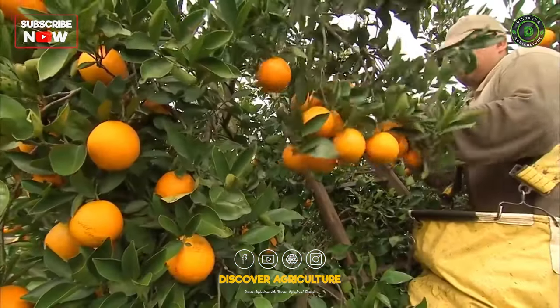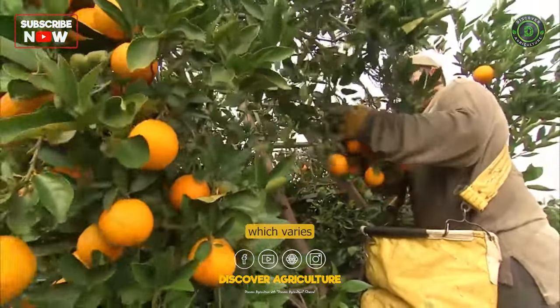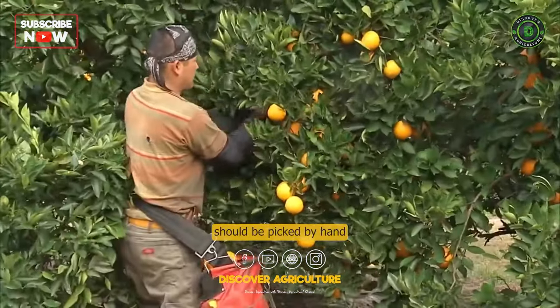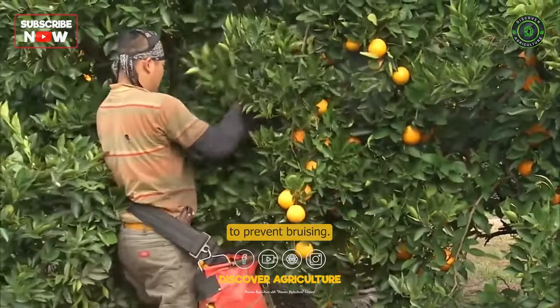Harvesting: Oranges are usually harvested when they are fully ripe, which varies depending on the variety and location. The fruit should be picked by hand to avoid damage and should be handled carefully to prevent bruising.